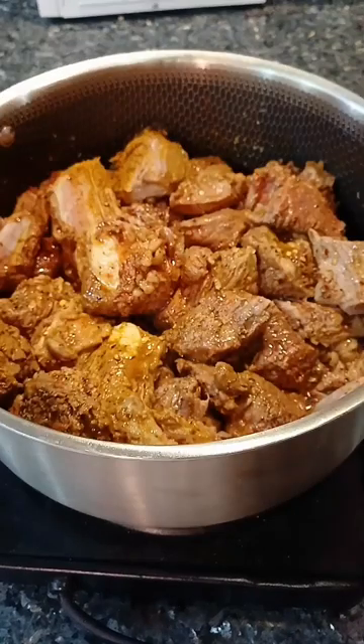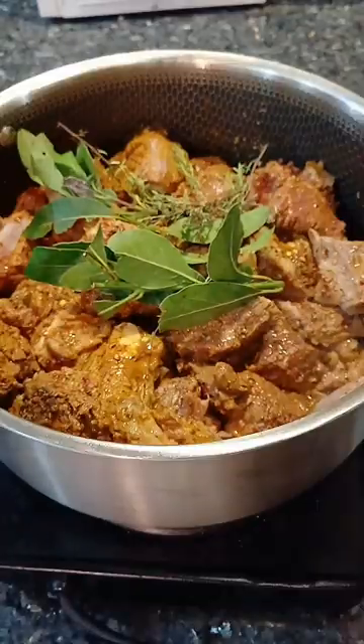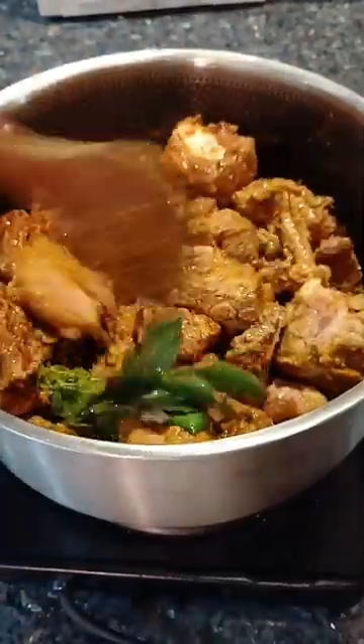I'm going to cook them up in the morning. I'm going to cook them up and we will sit down. Let's go.